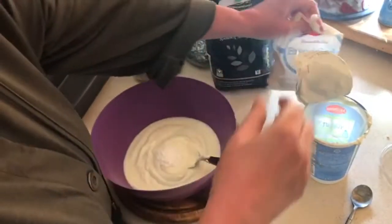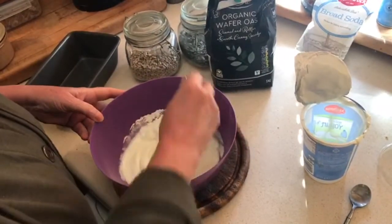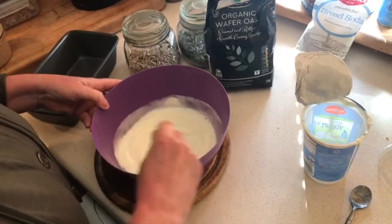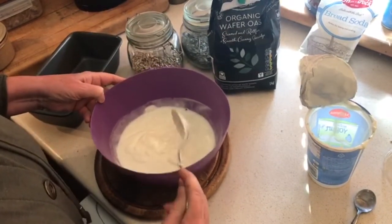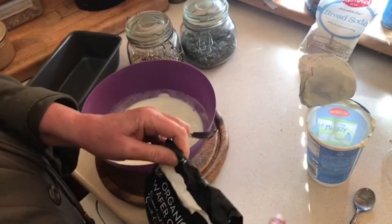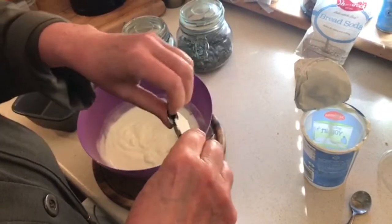You have to leave that for a minute while the bread soda interacts with the yogurt. Mix it in — the bread soda will interact. Leave that while you're waiting for it to start to fuzz up. It kind of gets a bit frothy.